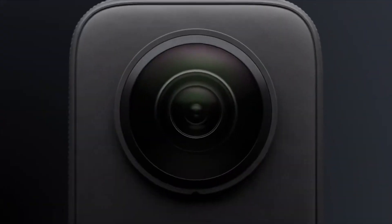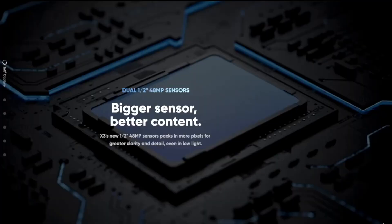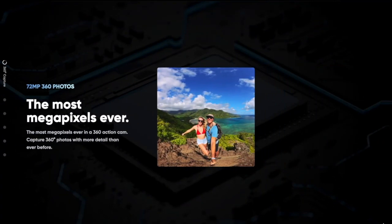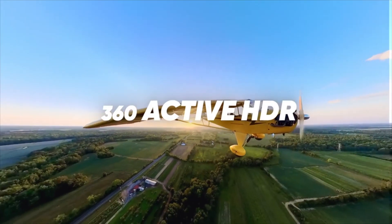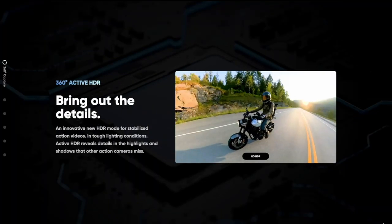Next is the new half-inch 48-megapixel sensor that captures the world with more clarity and detail. Pictures are clearer with 48 megapixels and better low-light performance. The new HDR algorithm works well with stabilized footage, allowing for much cleaner shadows while still keeping details in the highlights.